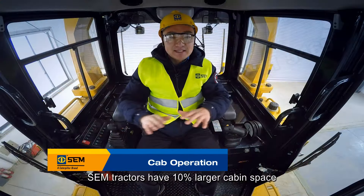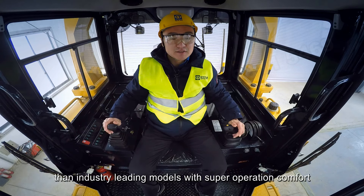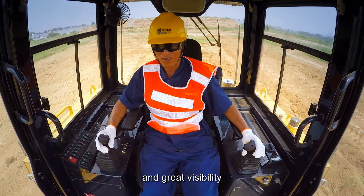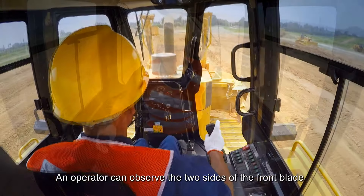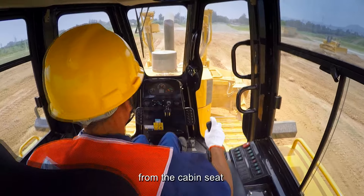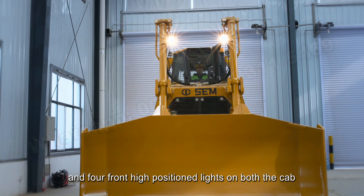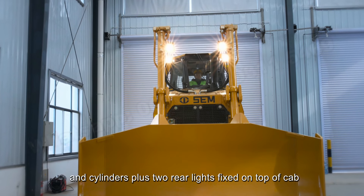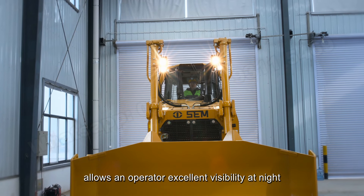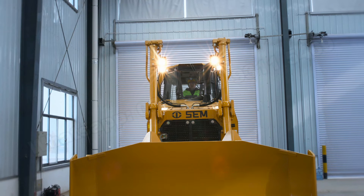SEM tractors have 10% larger cabin space than industry-leading models with superior operator comfort and great visibility. An operator can observe both sides of the front blade from the cabin seat, and four front high-positioned lights on both the cab and cylinders plus two rear lights fixed on top of the cab allow an operator excellent visibility at night.